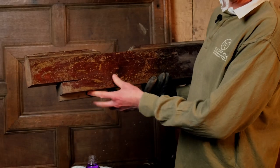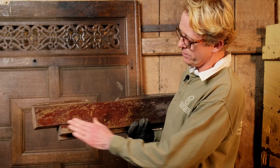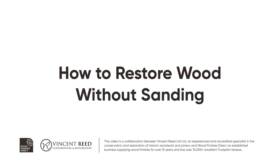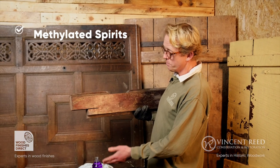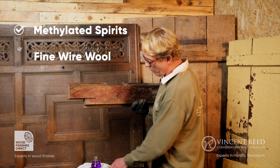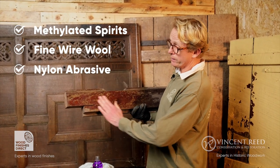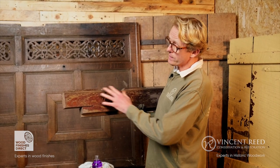Here we have a piece of mahogany. It's very tempting to look at this and think it's too far gone and we're going to have to get the sandpaper out, but it's not the case. What I'm going to demonstrate is just with a little bit of methylated spirits, some fine wire wool, and some Merka Mirlon — which is a nylon abrasive pad — we're going to remove this finish sympathetically and then wax it, and show you how beautiful this wood is underneath without a jot of sanding.